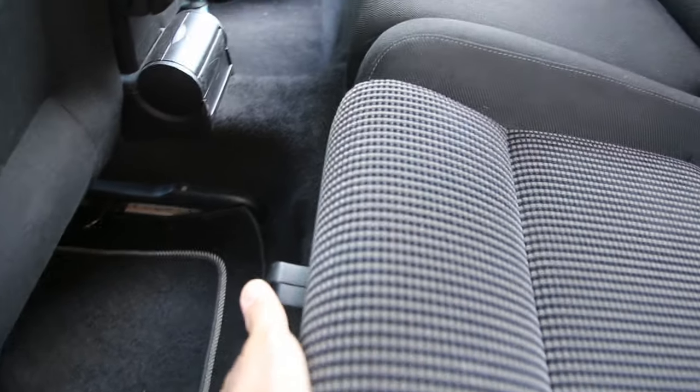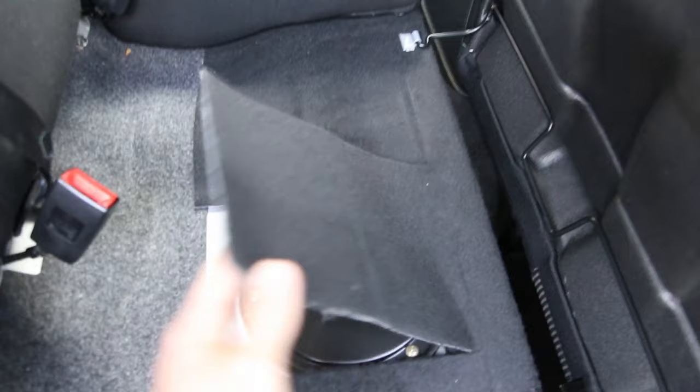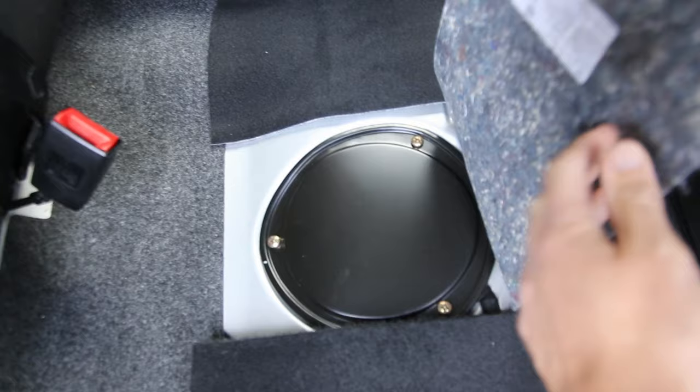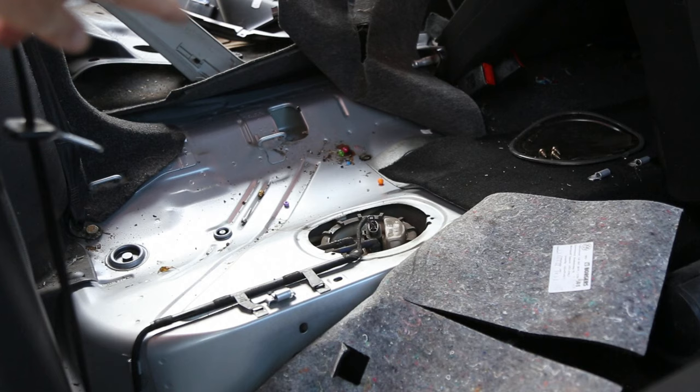Just put your hand underneath the seat and pull and it will lift up like that. What you're then looking for, once the seat's up, if you lift up the carpet you'll see the lid for the fuel pump. There are three screws — Phillips screws, crosshead screws — that need to be removed, and then this will actually lift off and you'll then see access to the fuel pump.